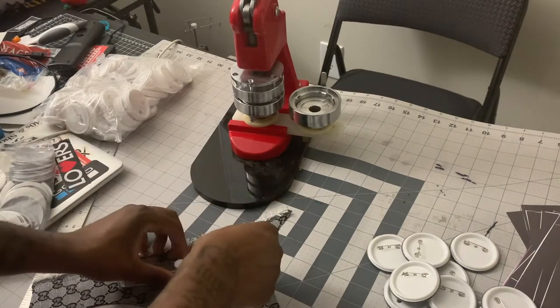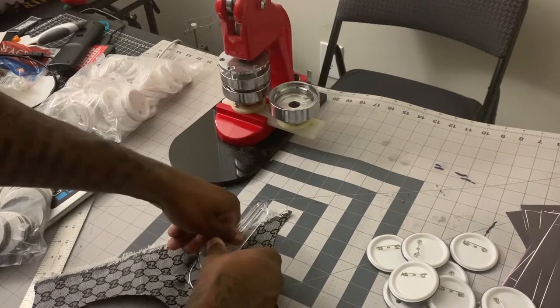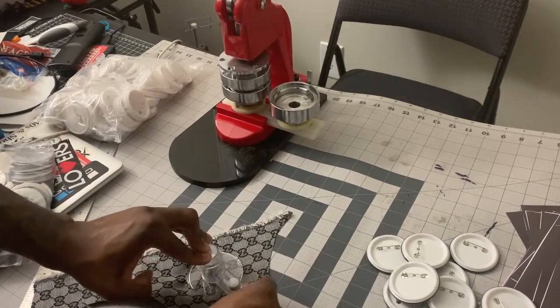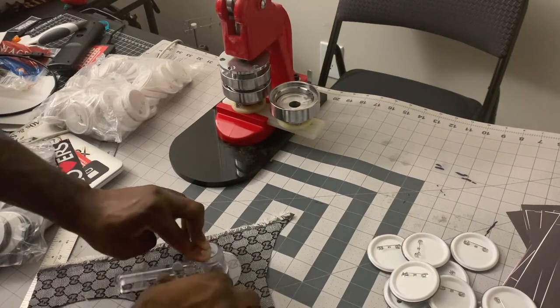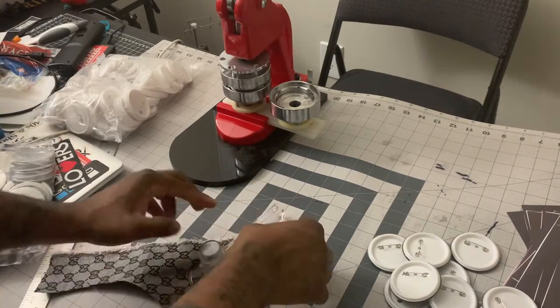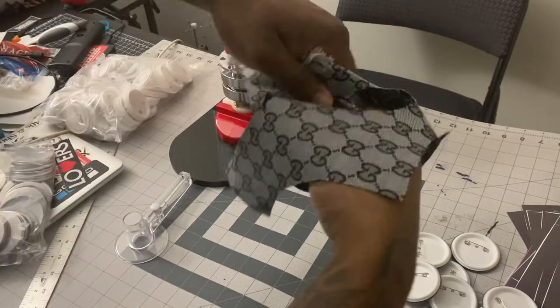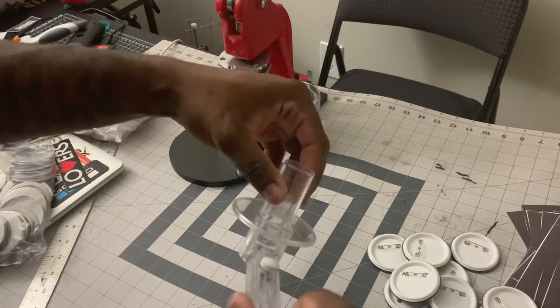Let me show you how easy it is — I am out of breath making all these buttons. We got this cut up, and this is the cutter that it came with, right here. I love it, it's nice and simple.